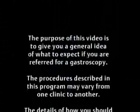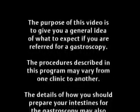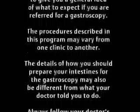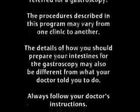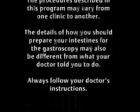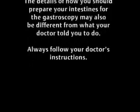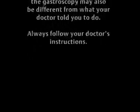The purpose of this video is to give you a general idea of what to expect if you are referred for a gastroscopy. The procedures described in this program may vary from one clinic to another. The details of how you should prepare for the gastroscopy may also be different from what your doctor told you to do. Always follow your doctor's instructions.